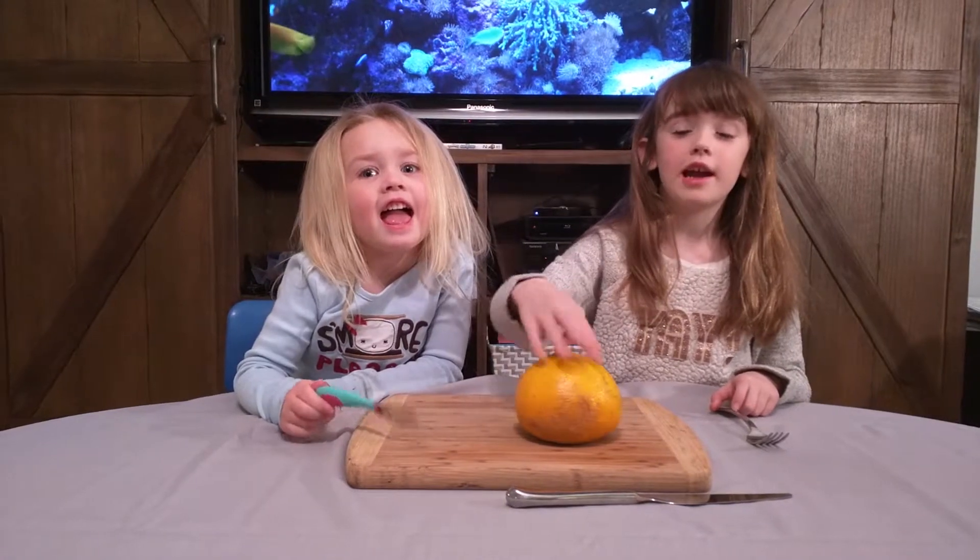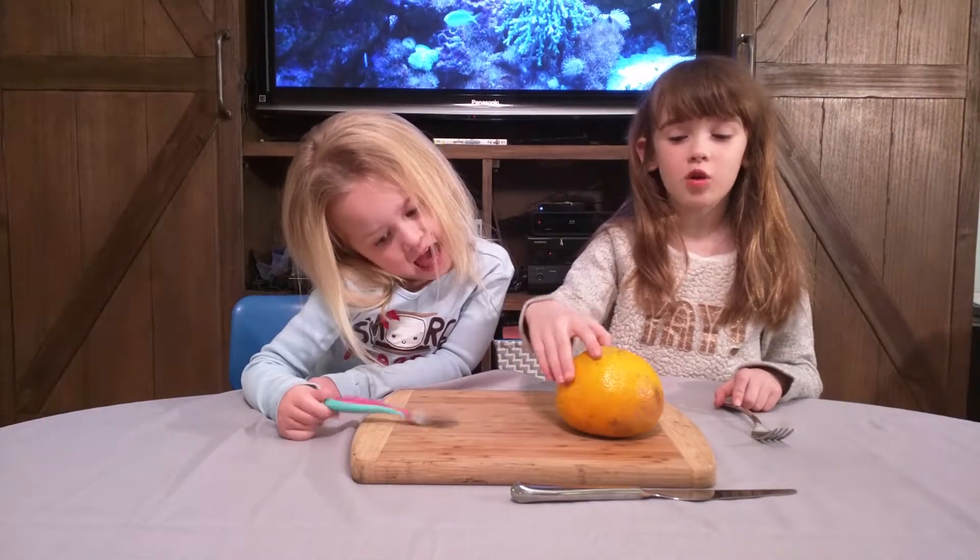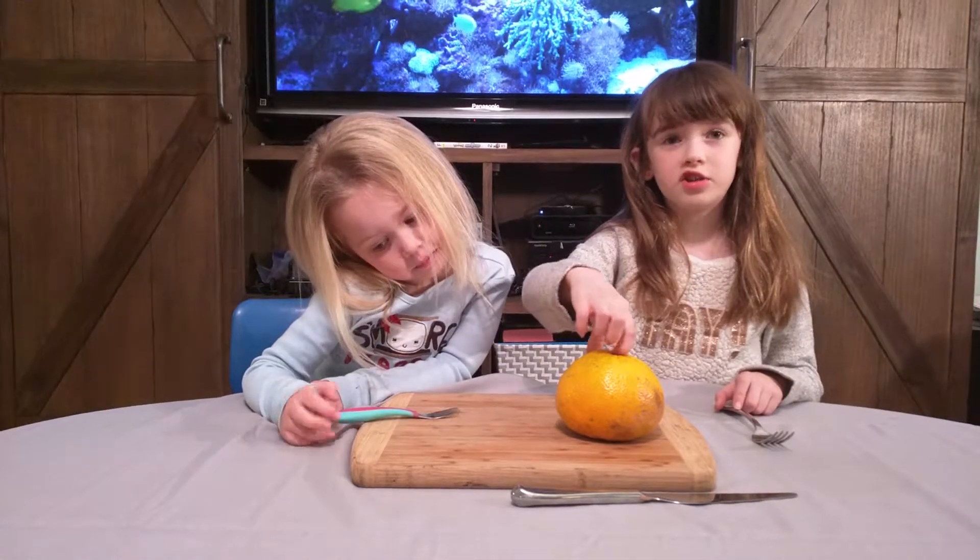Hello, my name is Ashley. This is my little sister Fiona. Today we are going to try an ugly fruit. And ugly fruits are sort of known as the jello fruits.